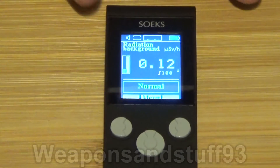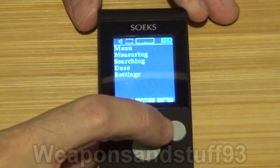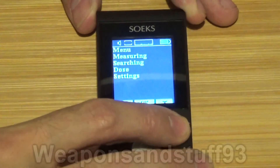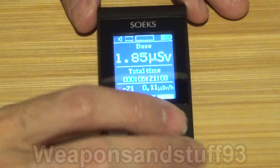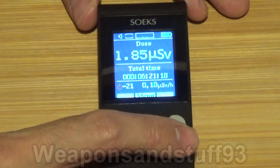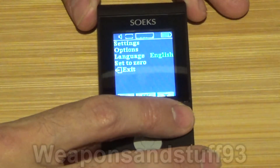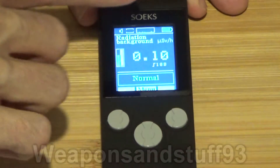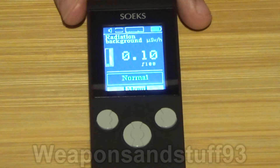While that's in frame I'll show you some of the features on this. Pressing this button goes to the menu, where you go between measuring and searching mode as I showed you earlier. You can look at your dose so far while it's been on — it says 1.85 micro-sieverts, and it's been on for about 6 hours 21 minutes in total. Then you can go into settings and change the options — volume, battery saving, screen brightness, all that sort of stuff.